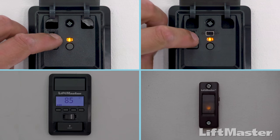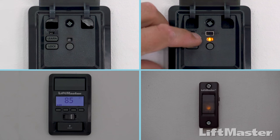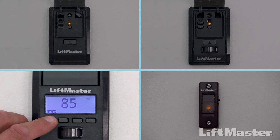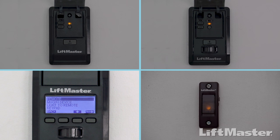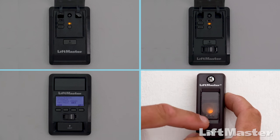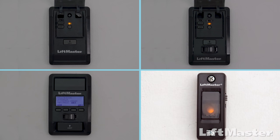If you have a door control with a learn button, press and release the learn button two times. If you have a door control with an LCD screen, press menu, then press the down arrow until Program is highlighted and press the side arrow to select. Press the down arrow until Remote is highlighted, then press the side arrow to select. If you have a doorbell-style door control, press and hold the light button on the side while pressing and releasing the front button — the light will blink once and then stay on solid.